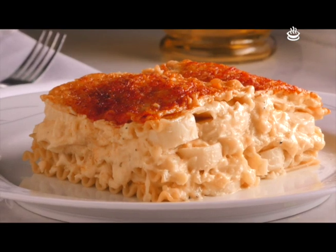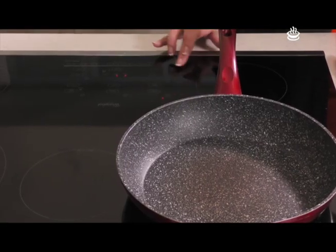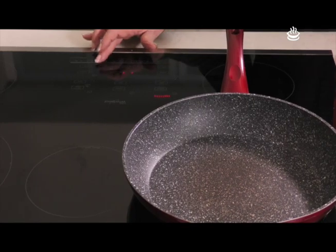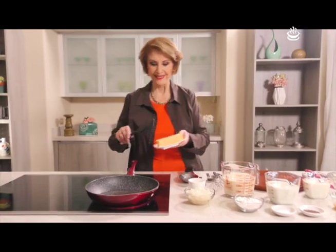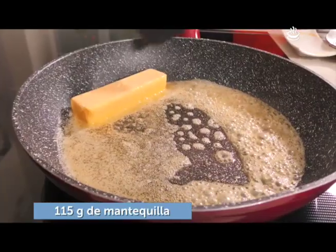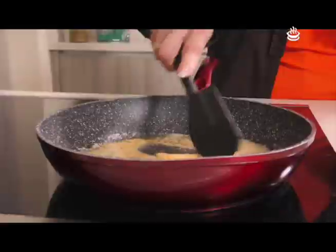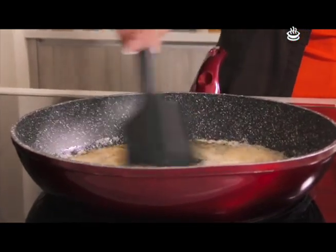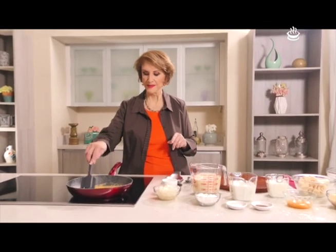La lasaña que vamos a hacer hoy es la lasaña de palmito. Vamos a iniciar nuestra receta poniendo una barrita de mantequilla. Aquí revolvemos hasta que derrite.